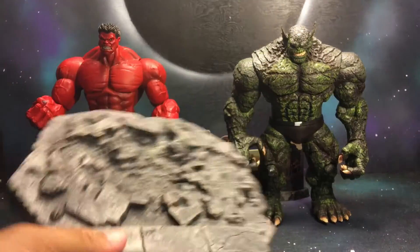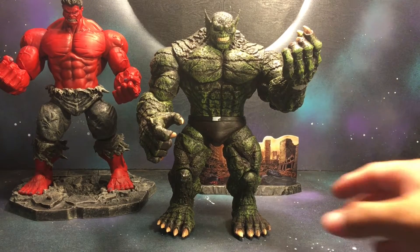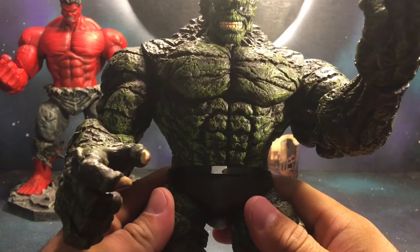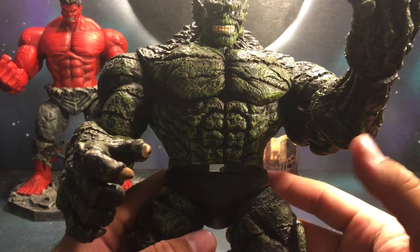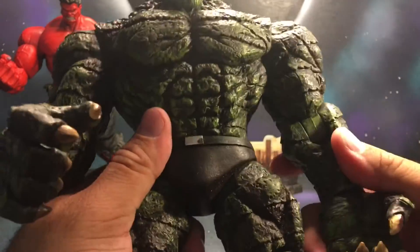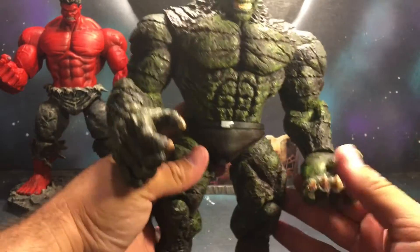I really like how these Selects look, especially the big guys. I like how they fit in with the Marvel Legends scale. This Abomination is just massive — I like it a lot better than the Build-A-Figure, at least size-wise. I know the Build-A-Figure from the Captain America wave three has better articulation, but I like the detail, the sculpt, and how huge this guy is a lot more.